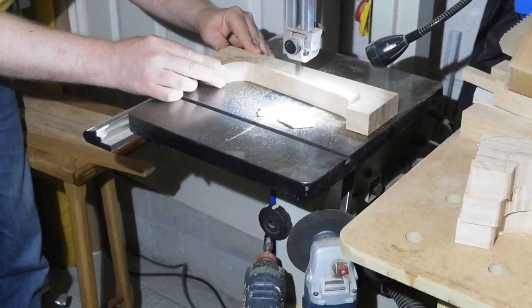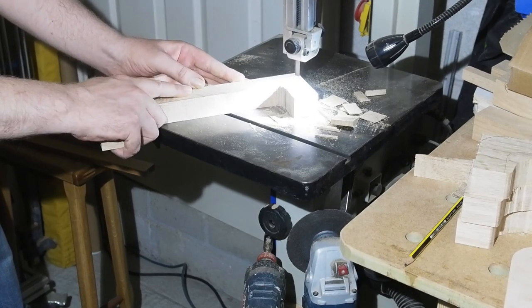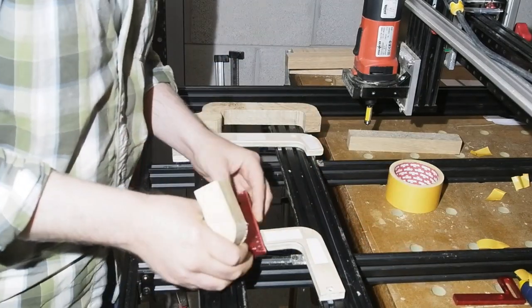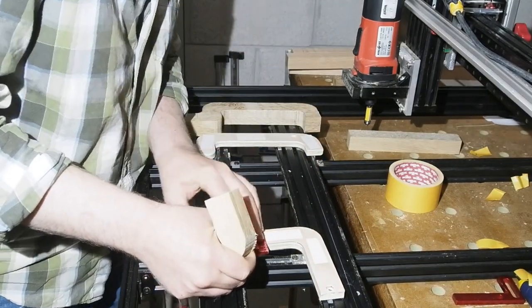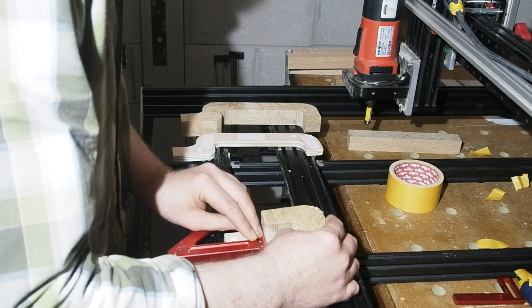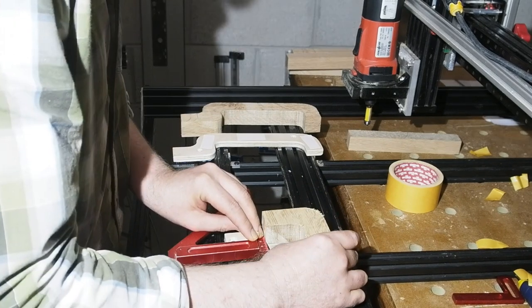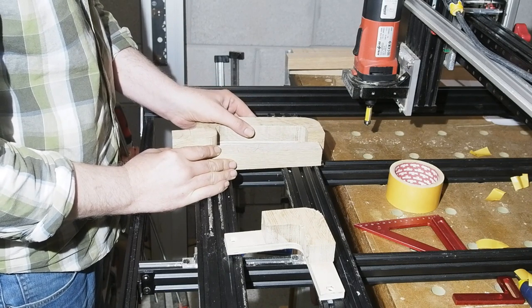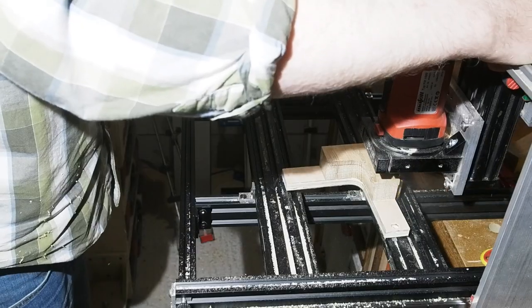Dimensioned and taken close to the line with the bandsaw, the components get routed to the templates. Small and light pieces, so the router table is out. Instead I have the templates fixed to my sled, double-sided tape to mount the components, then mill with a flush trim bit. This is one of the reasons why the initial dimensioning is important — it gives you true edges to align components to templates.